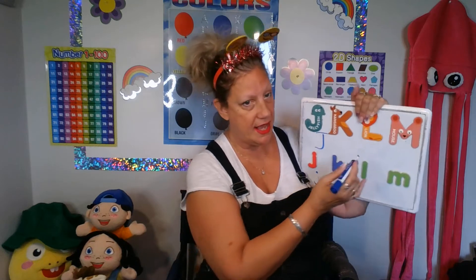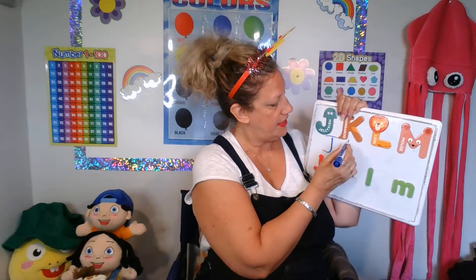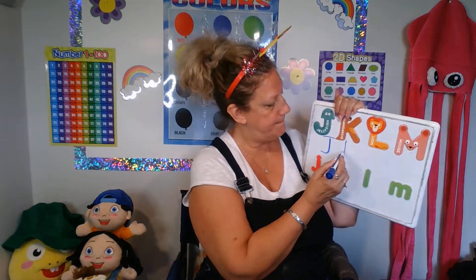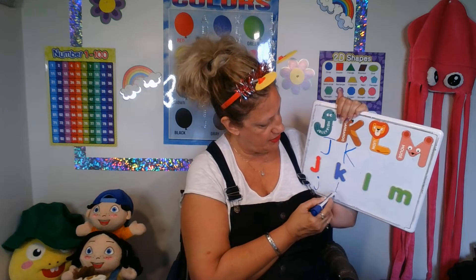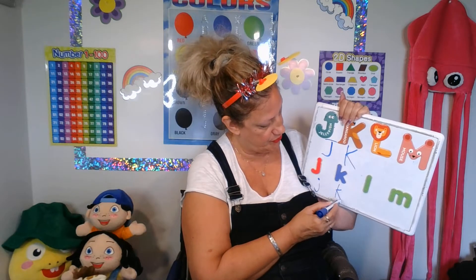Okay, big K, line down. Middle, big kick up, big kick down. Small K, line down. Middle, small kick up, small kick down.